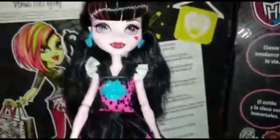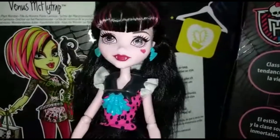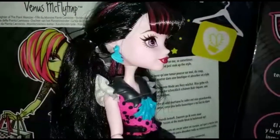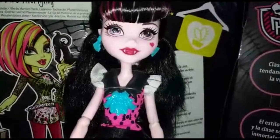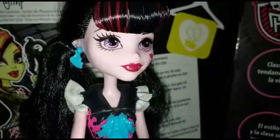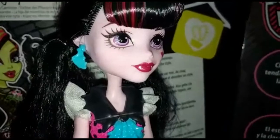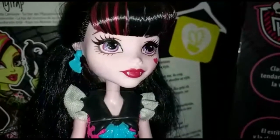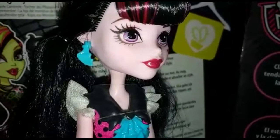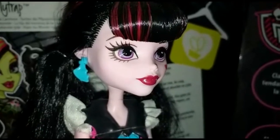Comunque, Draculaura come sapete è la figlia del conte Dracula ed ha sempre la pelle di un rosa che va verso il bianco. Le orecchie appuntite, anche se non si vedono essendo coperte dai capelli, e i canini da vampira. I suoi occhi sono di un viola abbastanza acceso e in questo caso è praticamente struccata: ha solo questa riga sopra l'occhio marrone e forse un leggerissimo ombretto rosa che in fotocamera non si vede molto.